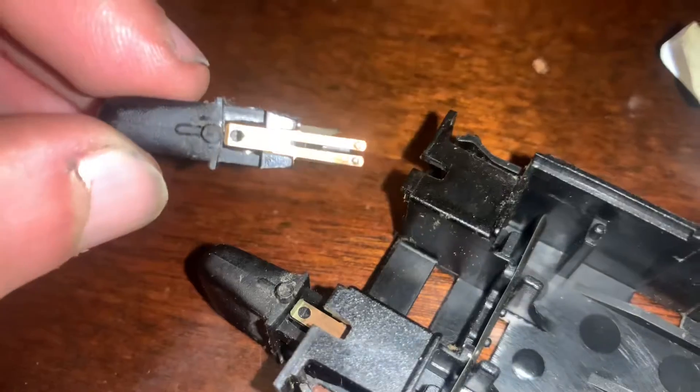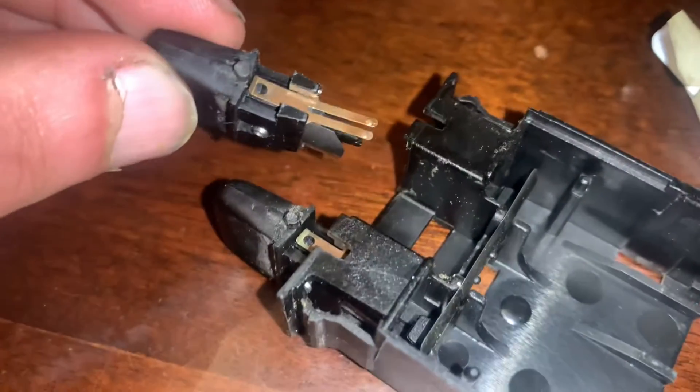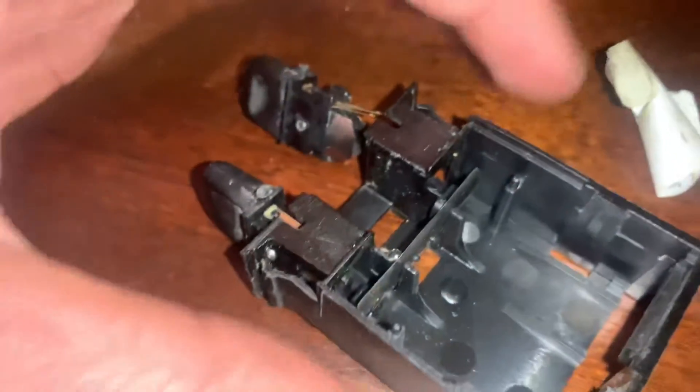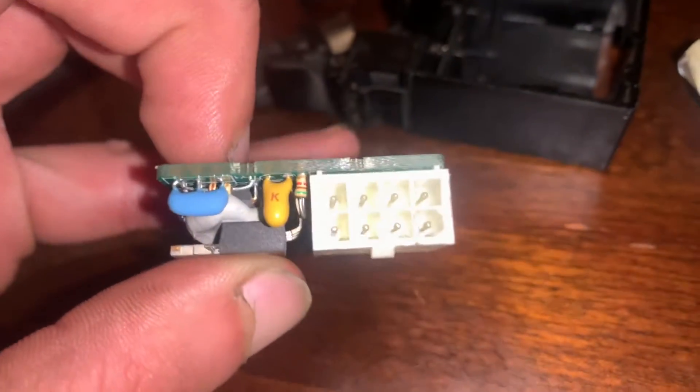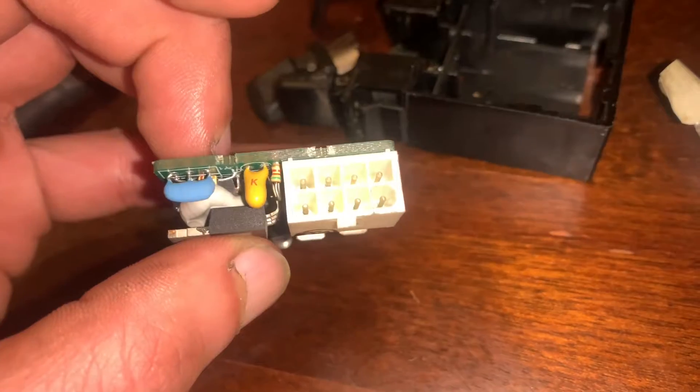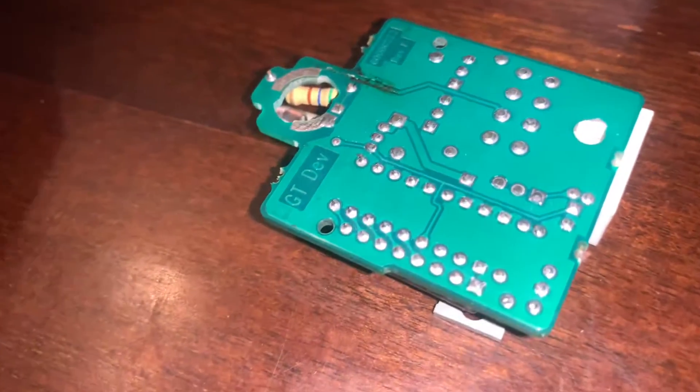Here is the other board as well. I don't see any breakage, I don't see any dirt — everything looks good. I'm also checking for any broken pins right here. Mine is actually very clean, all the solder points are good, no cracks.